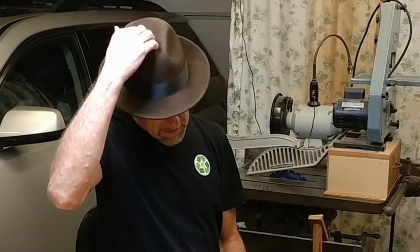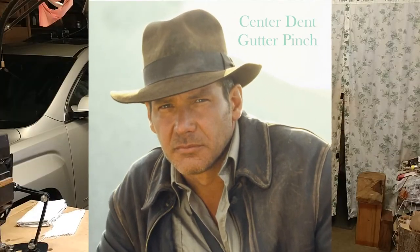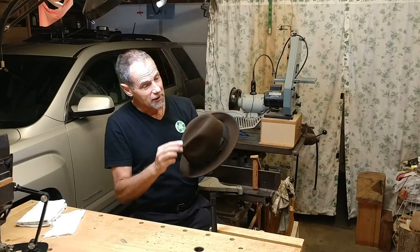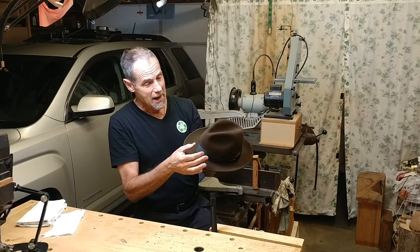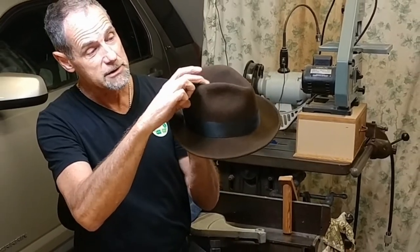I recently purchased a new fedora and I've been wearing it for a month and really enjoying it, but I've decided I want to change the crown style a little bit. This is a traditional crown with pretty much a center dent and a little bit of a gutter pinch. What I want to do is have a little more of a teardrop shape in the top and a little tighter pinch, and in doing that I think I can lower the crown height just a bit.